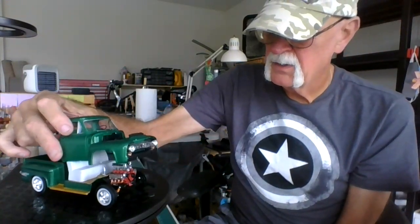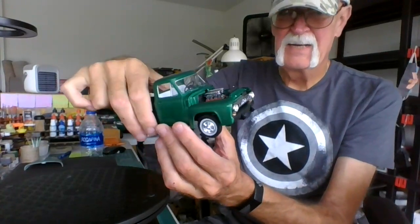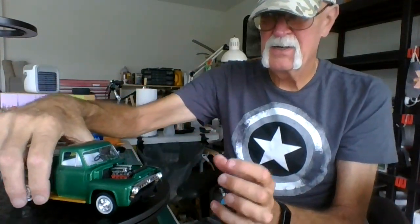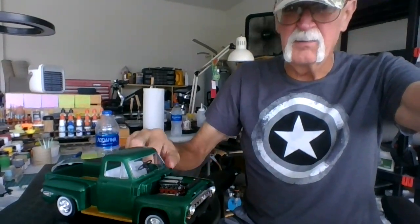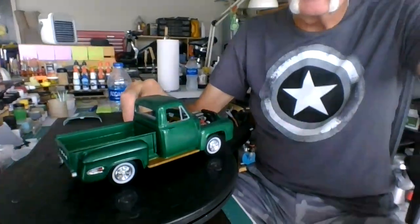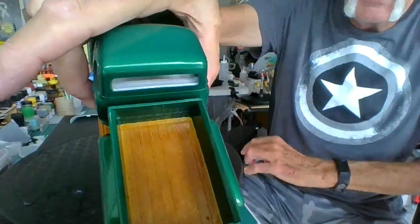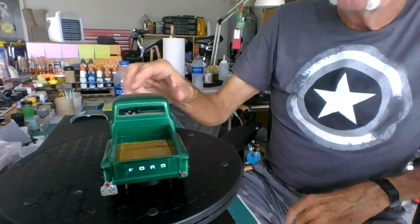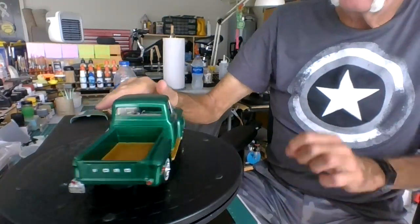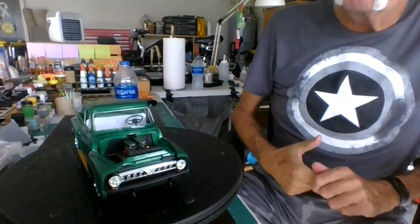I'm going to put the body on. There she is so far. I like how the bed came out — really nice. I used Charlie Mack's technique of how to make wood, and I did it on the floorboards too and inside the cab as you saw.